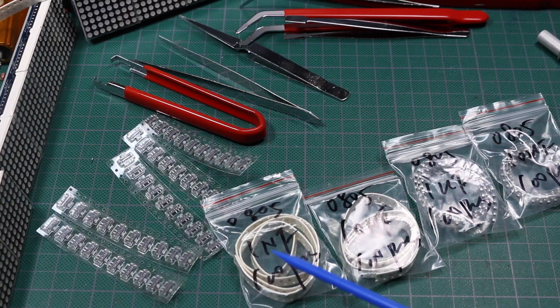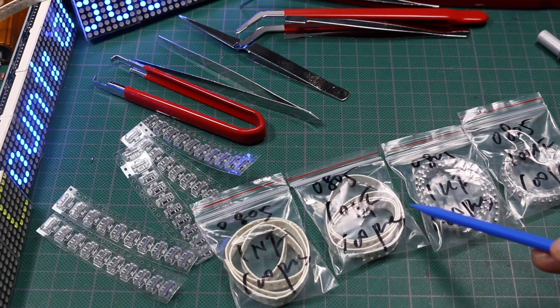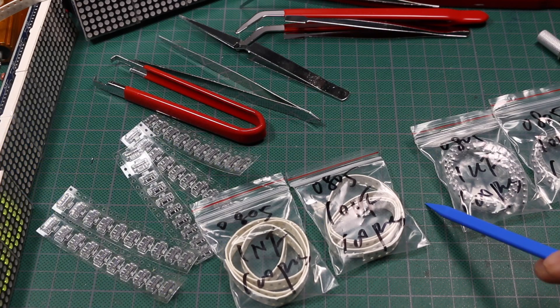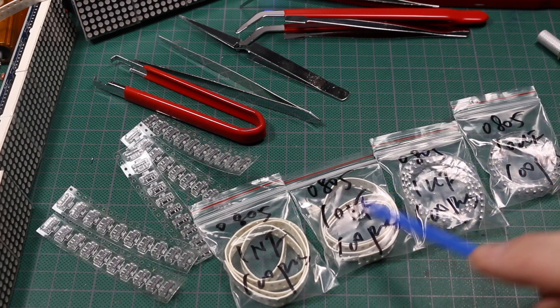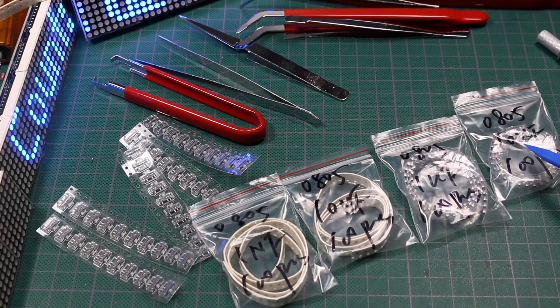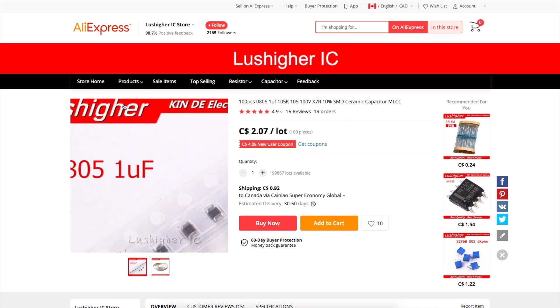1 nanofarad, which I actually probably don't use very much. 10 nanofarad is a typical one. Now 100 nanofarad — 0.1 microfarad — I don't have in stock, but I think I ordered a bunch before or they're on their way. Those are the most common for power supply decoupling. Otherwise, for switching power supplies and other bulk capacitance, 1 microfarad and 10 microfarad, all 0805. I had maybe 10 of each of these and used them up long ago. I got all of those capacitors from this same seller on AliExpress.